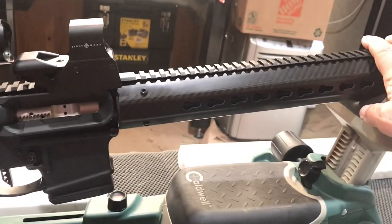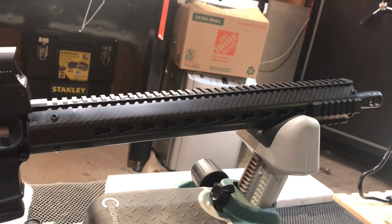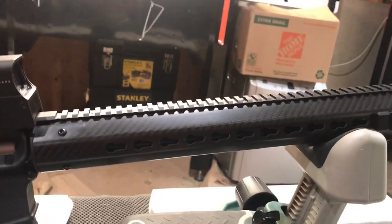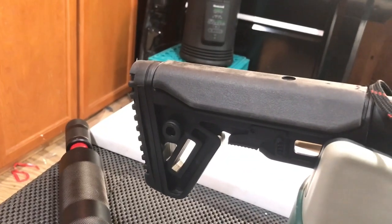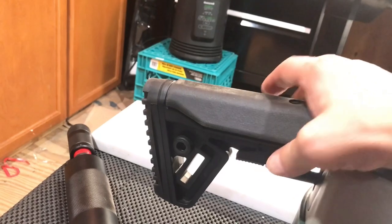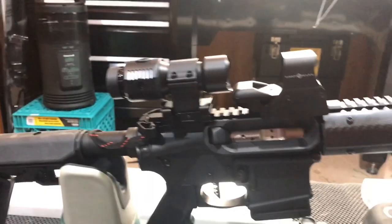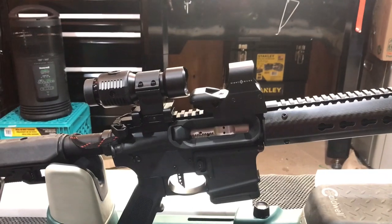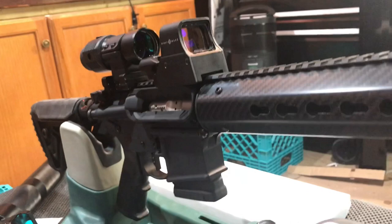I believe Mr. Geissele — the inventor of Geissele everything — is the one that came up with that. That's a little Trinity 4 stock right there. Does the job — really wide right here, nice and comfortable for my cheek rest. It's got a little bit of rubber and it is adjustable. Thanks for tuning in to the channel, guys. Hope you like and share. Practice proper firearms safety techniques at all times. Charlie Mike.